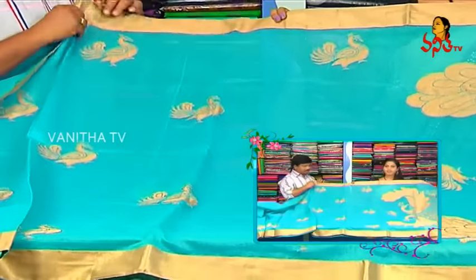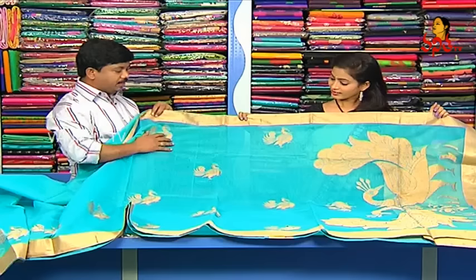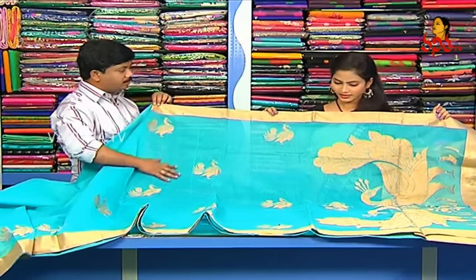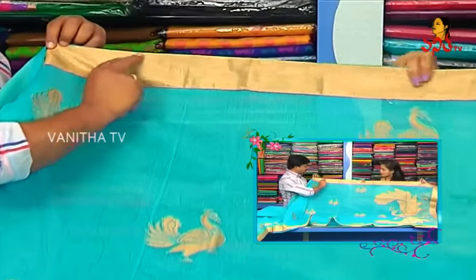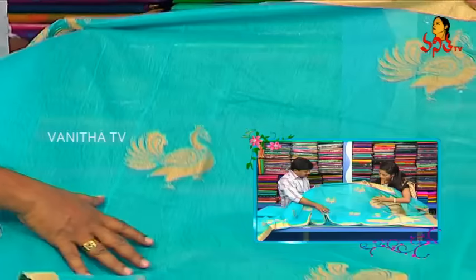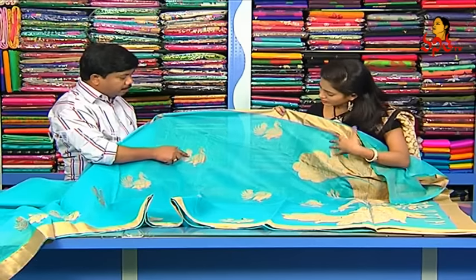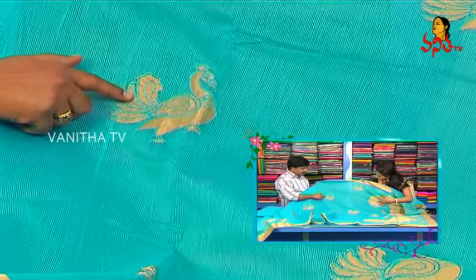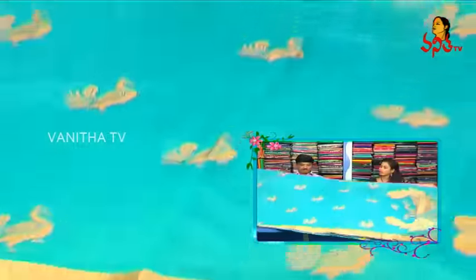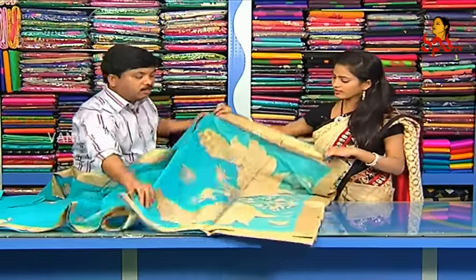We used to use the cotton pattern. We used to design the acrylic saryanth. The royal blue color is going to make a border with a goldish color. In this case, we have a source of peacock work. We have to do the fabric work and the design of this.